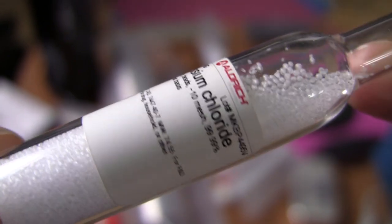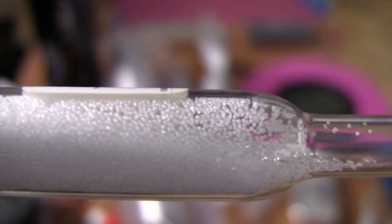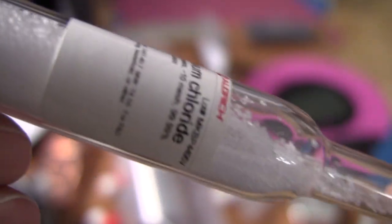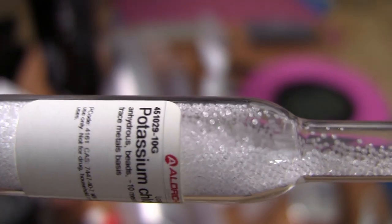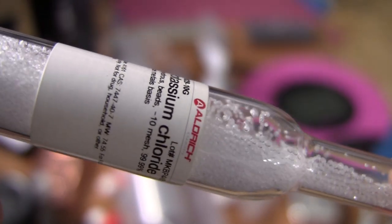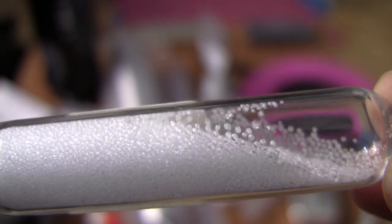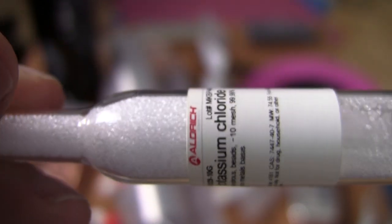Okay, so that's some pretty pure potassium chloride, but what I want to show you is this weird behavior — the beads here. Isn't that kind of cool? That's just amazing. This is potassium chloride; this isn't like rock salt. Fairly pure.